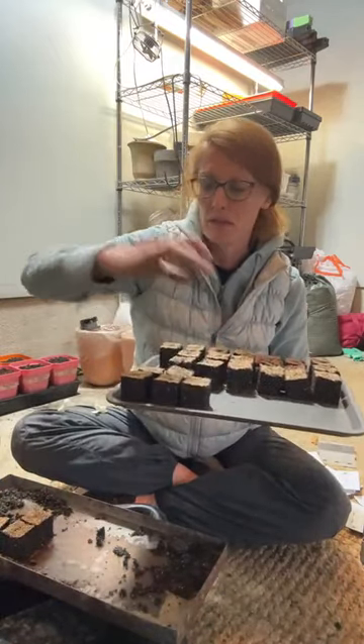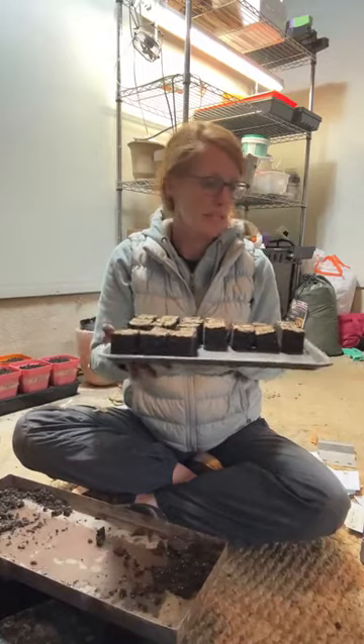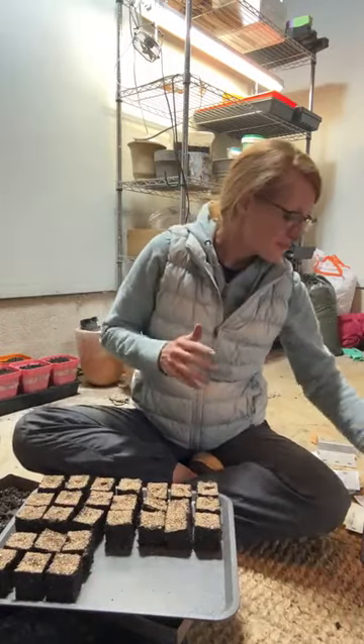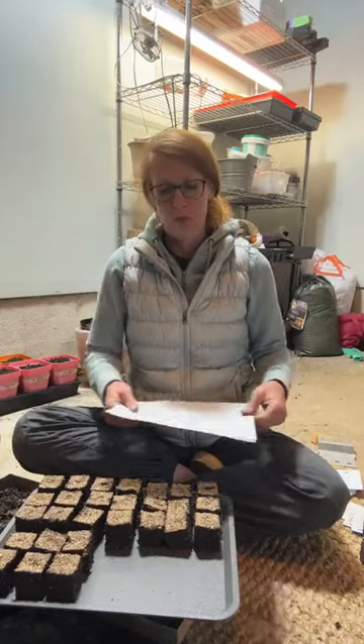Now I know what nothing is — that's about typical, labeling is my kryptonite. These will go underneath a humidity dome; I'll probably use compostable plastic wrap.